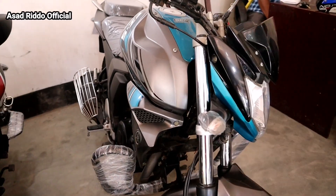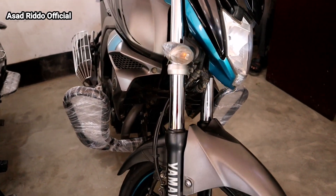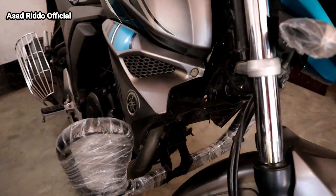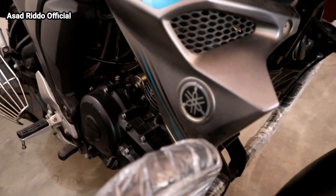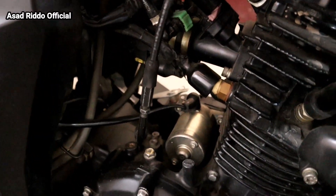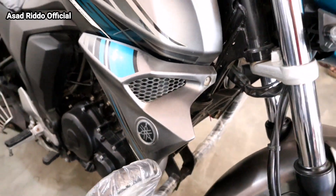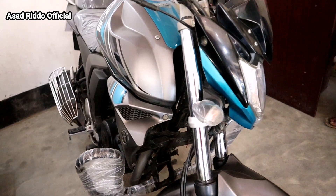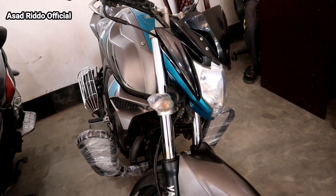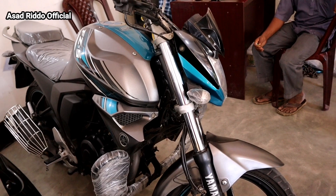This is the full number, the whole number is in the same place. The engine is driving around 5000 km. The price of this bike is $500. We will see the price in the video description.